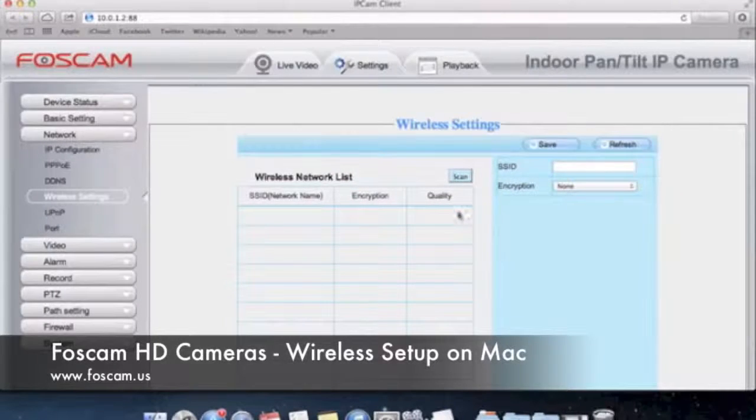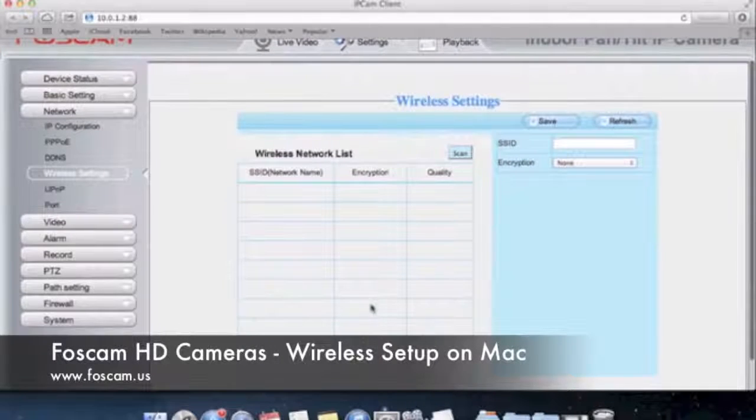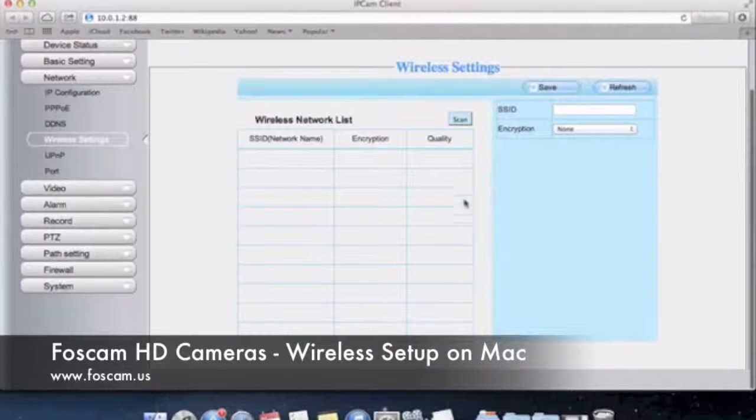The wireless settings page has basically the same layout as was present in the FI8910W camera and older MJPEG cameras. Not really anything new here, except maybe for the list and also showing you the quality of the networks that you're looking at. Let's go ahead and push Scan because we want to scan for wireless networks. Make sure that you have the antenna connected to the back of the camera on that coaxial gold connector. Once it's connected, go ahead and push Scan.